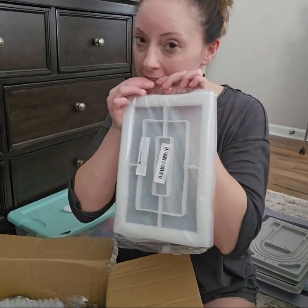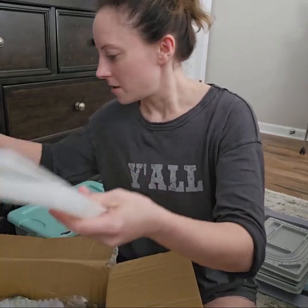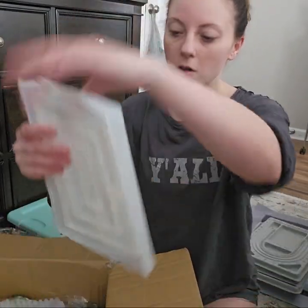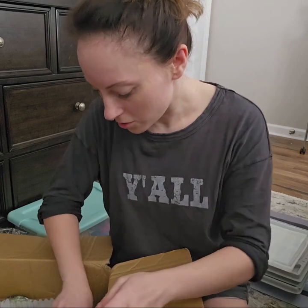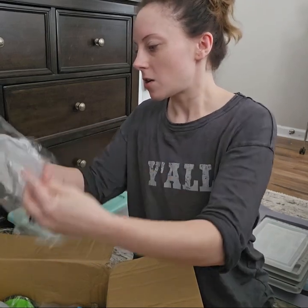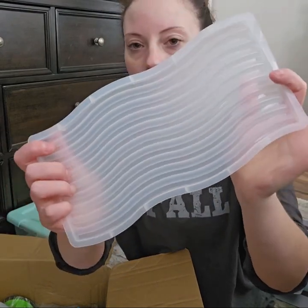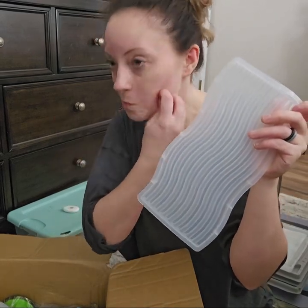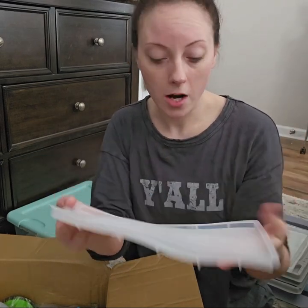Yes, I just used my teeth to open that package — don't hate me for doing that. This is pretty cool. It's another tray mold, fairly large. And then I got this one — it's like a rainbow, sort of, or waves. I could see myself doing a rainbow or an ocean scene out of this.